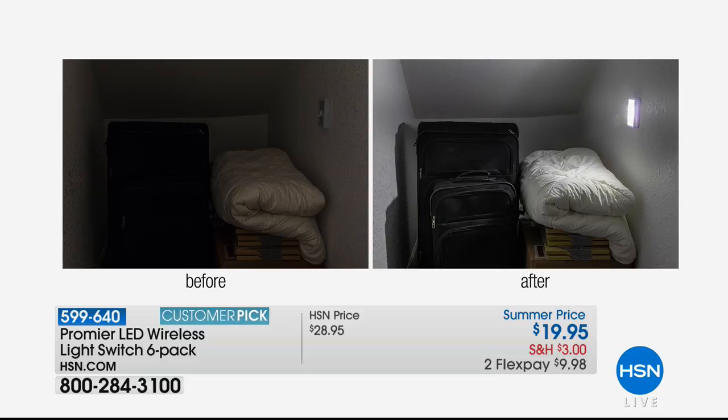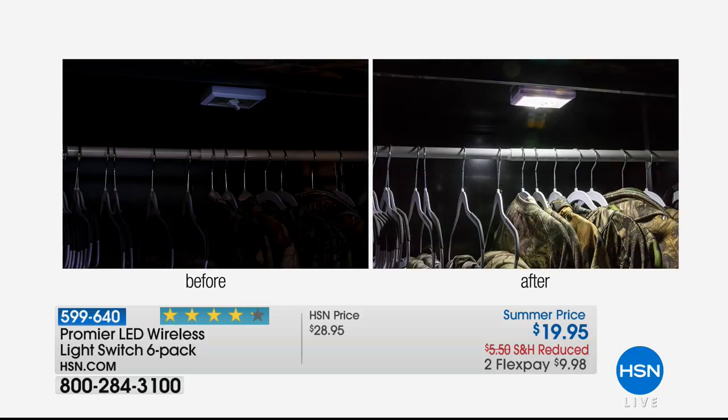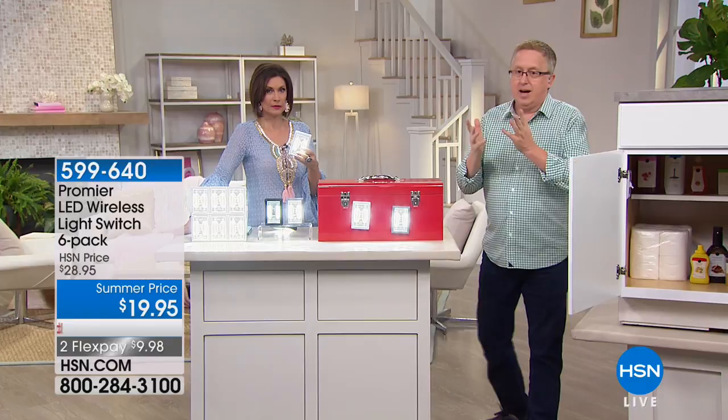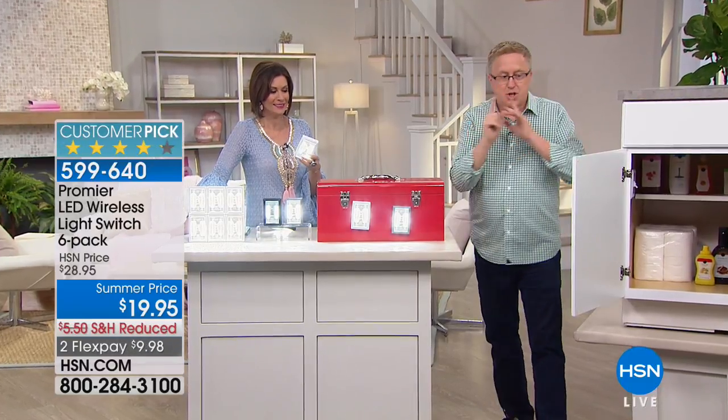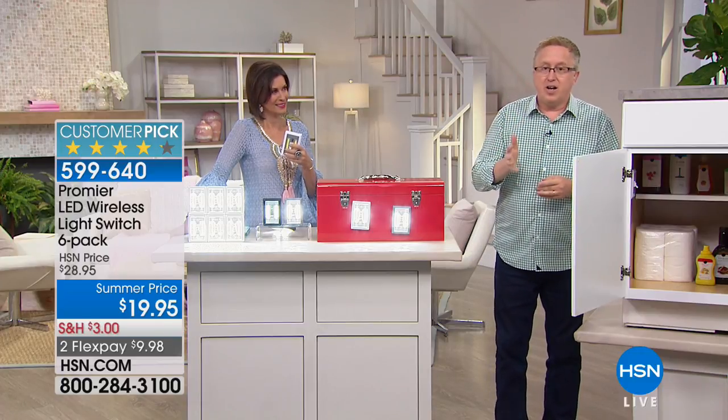I went to the store and priced 24 AAA batteries — that's what these take — and it was about $14.99, or one set on sale for $12.99. Take that price off these and you're getting the lights for very little. Think about it around your house when you look at the famous Premier cabinet demonstration.